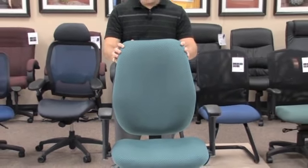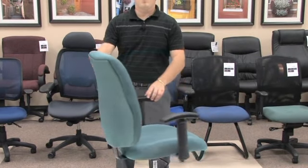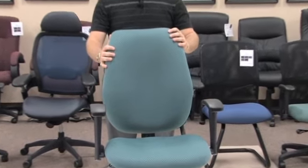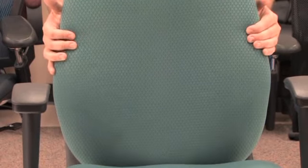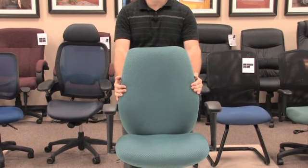Some of the nice features about this chair don't end with the mechanism. Number one, you have a great nice shape of the back showing you a fully upholstered look with a nice upgraded fabric as a standard. In addition, you have what we call a ratchet back. The ratchet back functionality allows you to move the lumbar support by adjusting the entire back up and down at any position for you or for the next person who may have to sit in it.